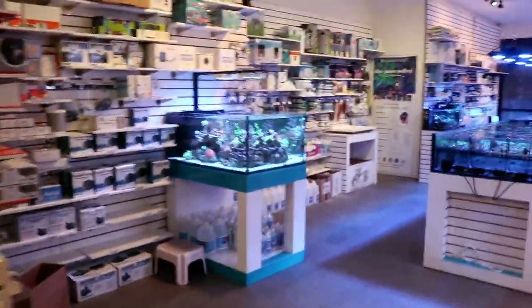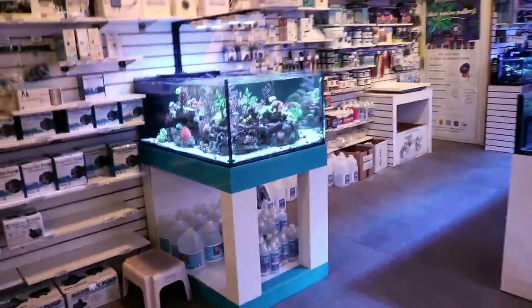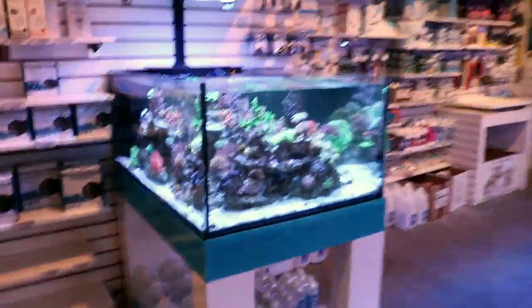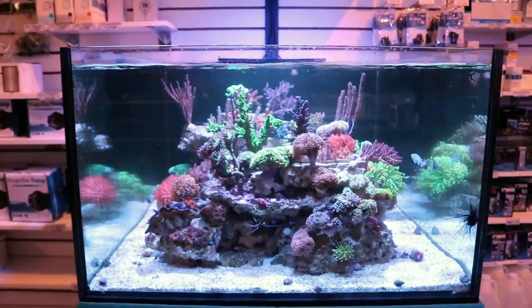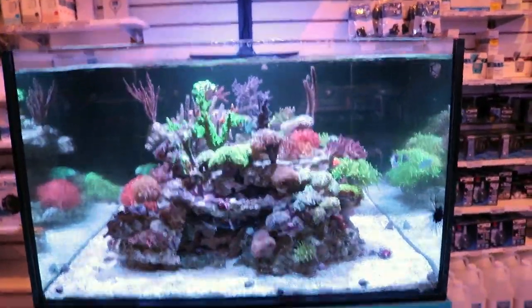Hello fellow reefers, Fragbox here again. I'm going to do a quick video today on a cleanup crew. Somebody came through the store and they said the tank is really clean. How do you keep your tank looking so clean?